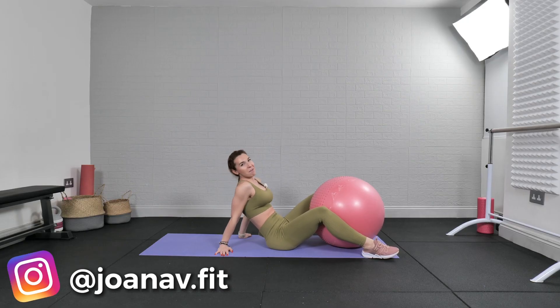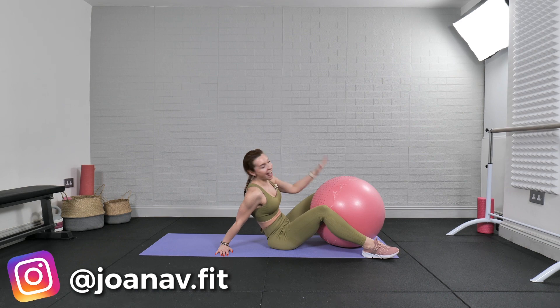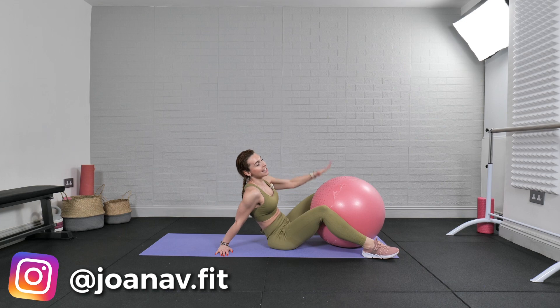Hey everyone, Joanna here! Welcome back to my channel. Welcome to the bonus day of this awesome no more cellulite challenge. Today we have one exercise for 100 reps to do, and then this challenge is complete.